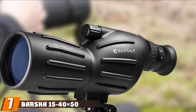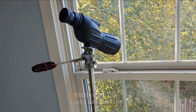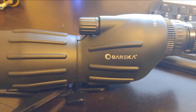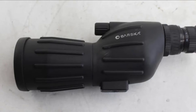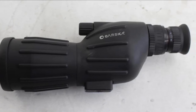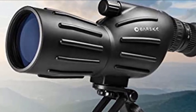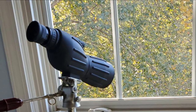Moving on to number 7, we have the Barska 15-45X50 Colorado Spotting Scope. This is the one to get if you want to try out a spotting scope while spending as little money as possible without suffering too much on important qualities and features. The field of view at 1,000 yards is 150 ft, although images can start to get blurry. The eyepiece cover is well made and protects your gear. The scope is made with plastic, which is normal at this price point. It's a great affordable scope to keep in the back of your car, and it works surprisingly well. It's also a great option for young children to try out without worrying about damage.